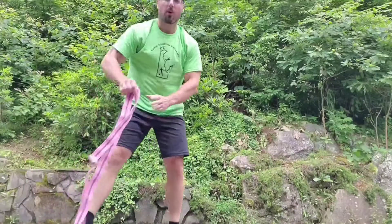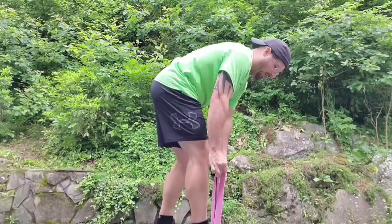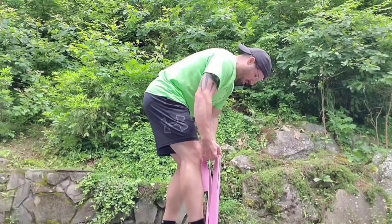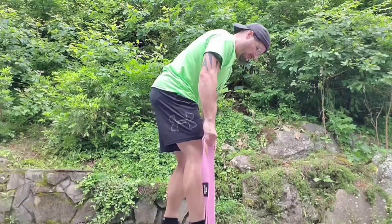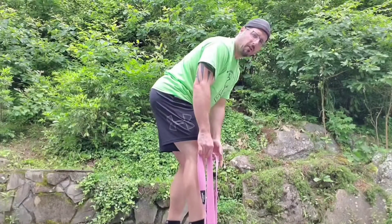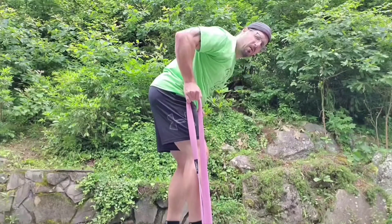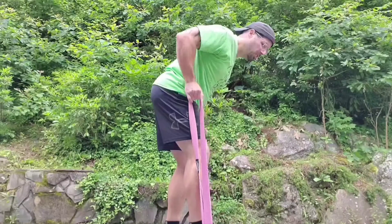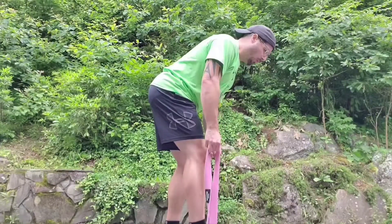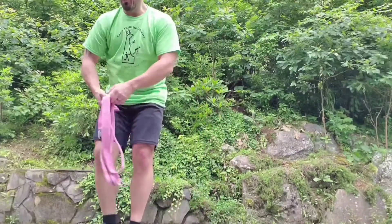Now for pulling, we're going to grab our resistance band. Stand on the middle of the band with your right foot, grabbing both sides. Your left foot goes a little behind in a stagger step, with your left toe even with your right heel. Feet are about hip-width apart. Your upper body has a flat back at about 45 degrees to the ground. Pull both sides of the resistance band straight up towards your hips — one, two, three, four, five, six, seven, eight — trying to pinch your shoulder blades together. That was the pulling to counteract pushing.